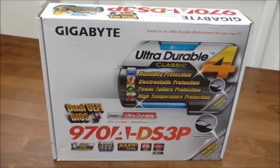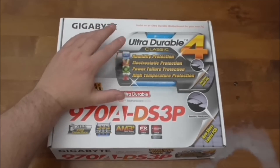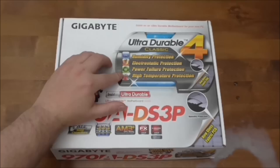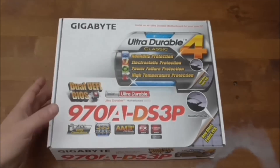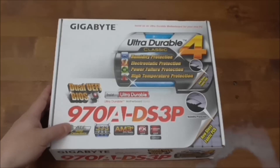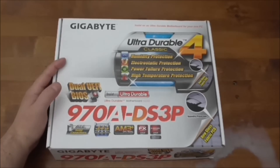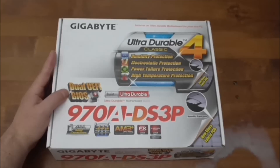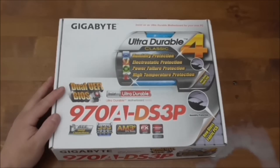Right, let's have a look at the box and see what this board has to offer. You've got the Gigabyte Ultra Durable 4, which is a new glass fabric PCB offering humidity protection, electrostatic power failure protection, and high temperature protection. It also means it has twice the amount of copper used in other PCBs. There are all solid capacitors made in Japan with a rating of 50,000 plus hours. Dual UEFI BIOS means you could have a default BIOS as well as a gaming BIOS, and it also helps in case of power surges — it won't ruin your motherboard; it will cross over to the other one.